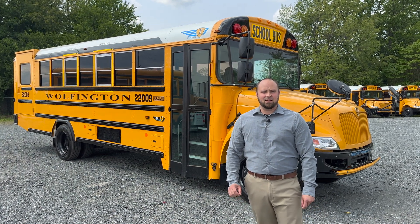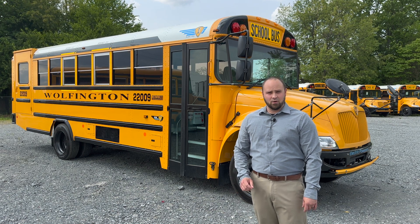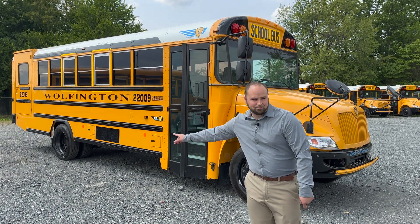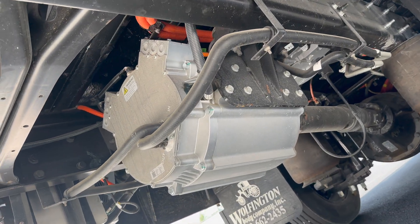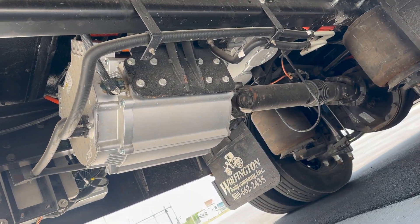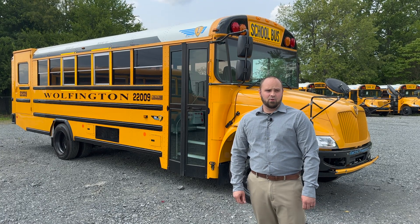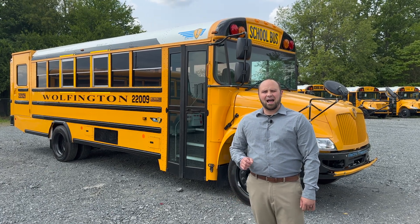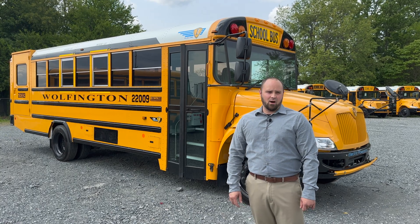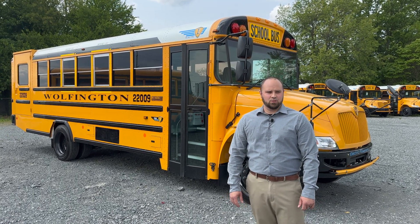IC has replaced the diesel engine and transmission with a 650-volt electric motor mounted behind the rear axle. This electric motor puts out 342 horsepower at 730 pound-feet of torque — more power than the current highest-rated diesel engine offered in a conventional school bus, which means pulling a hill is no issue at all.